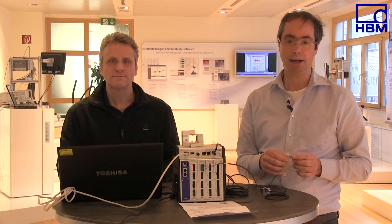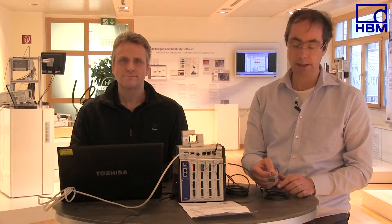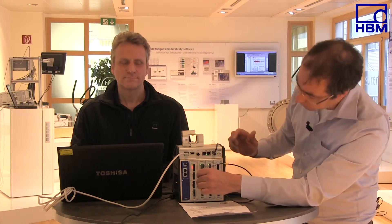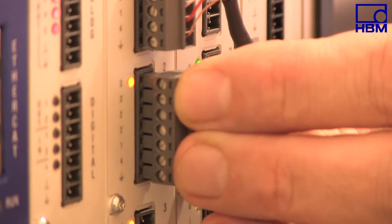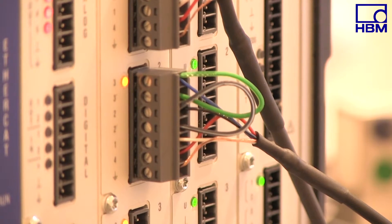If you want to connect such a force transducer to a PMX or another amplifier, it is important that you use bridges from the supply voltage to the sense lead, as demonstrated here in the connector. Provided that the bridges have been wired correctly, the PMX identifies a connected Wheatstone bridge and the green LED lights, so you can be sure that you have correctly connected your transducer.